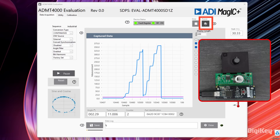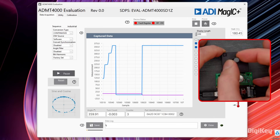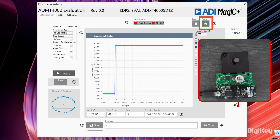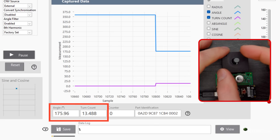Clicking the power button in the GUI turns off power to the sensor. With it turned off, we're rotating it another 2.5 turns. And when we turn it on, you can see it accurately track the turn count and angle while turned off — it's now reading around 176 degrees and 13.5 turns.